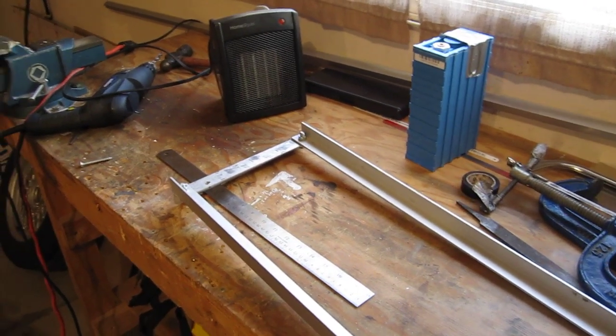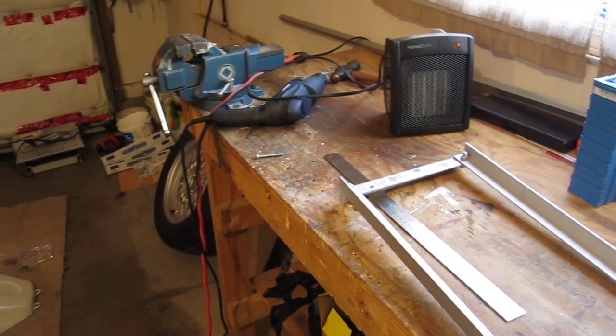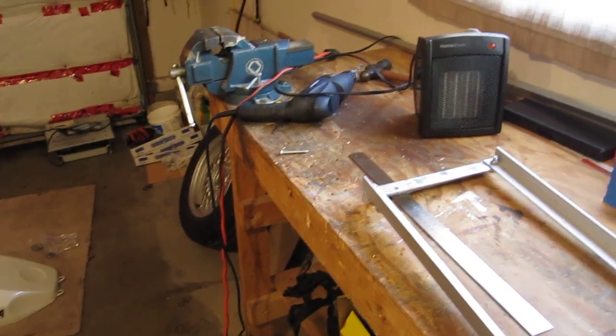Alright, this is my first video in quite a while. Well, I'm back to working on the motorcycle. It's Christmas Day, so Merry Christmas to everyone out there.